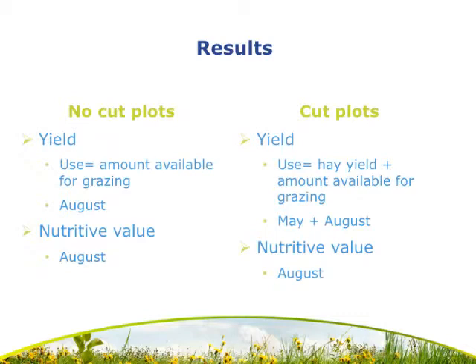For yield results I will be presenting a 'use' variable, which represents the total amount of forage available to producers at the end of the period — around the end of August. For the no-cut plots, use was simply equal to the total forage available in the field to be grazed in August. For the cut plots it's more complicated: we took a hay cutting in May, so we had both the hay that could be utilized and the regrowth available to graze. The hay yield was based off the May sampling and the regrowth off the August sampling. Nutritive value for both cut and no-cut plots was based off the August sampling.